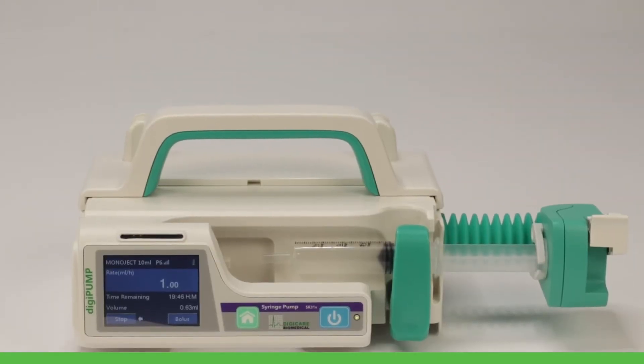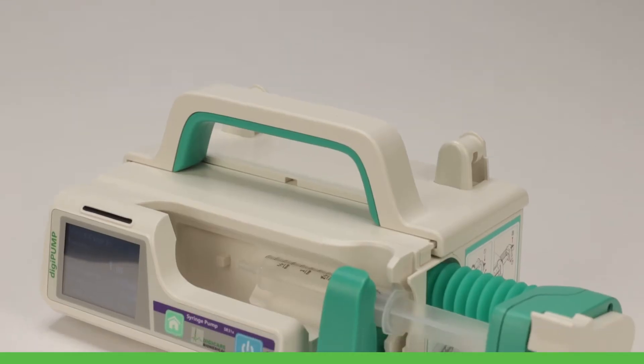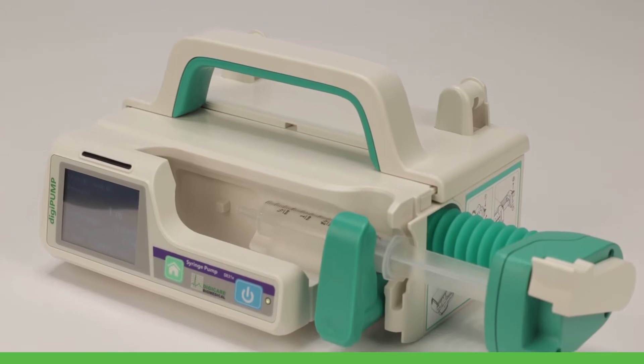The DigiPump SR31X is a veterinary-specific multifunctional infusion system that is the ideal solution for any type of animal hospital.